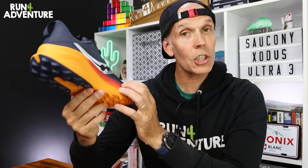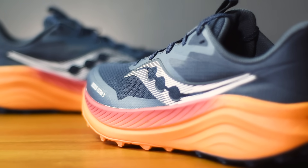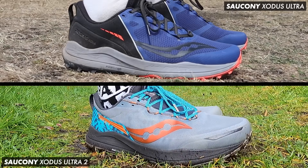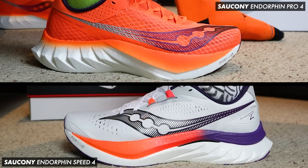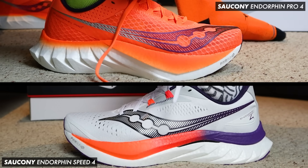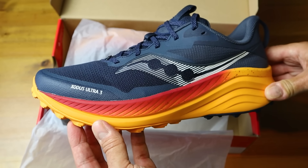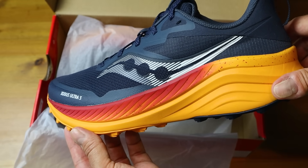As far as the construction goes, let's start with the new midsole setup, because that's where the big changes have been made. The shoe still comes with that brilliant dual compound midsole from the original Xodus Ultra and the V2s. We've got a core of Saucony's performance-based PowerRun PB foam — that's the same foam you'll find in their performance road shoes like the Endorphin Speed and the Endorphin Pro. So nice and light, well cushioned and high energy returning.